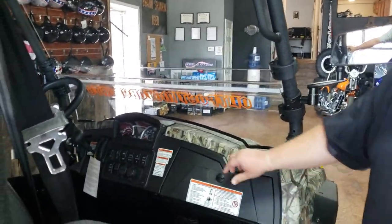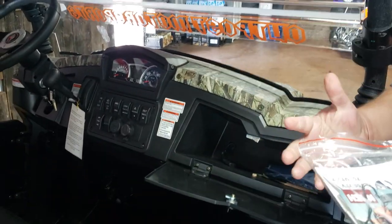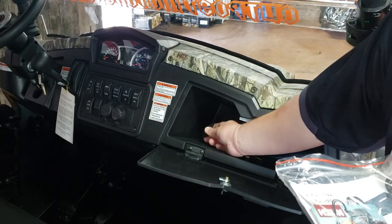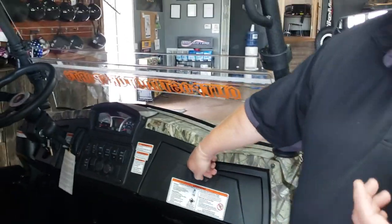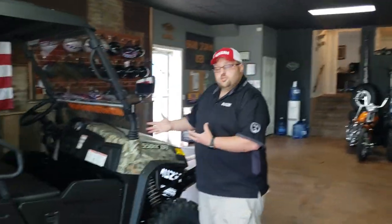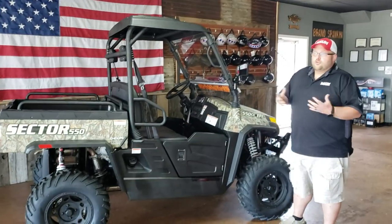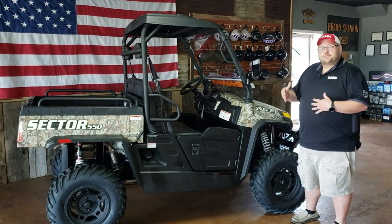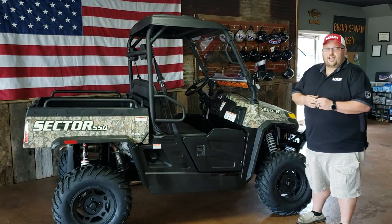In 2019, Hisense is always working on innovation and things they can do to make the machine better. Everything I'm showing you is stock. It comes with a battery tender hookup already pre-wired into the wiring harness. That way, if your unit sits all year between hunting seasons, you're not having to go buy a new battery. If you use a battery tender, you can really service that battery and make it last a long time, which can save on the cost of batteries on your UTV.